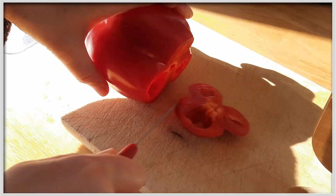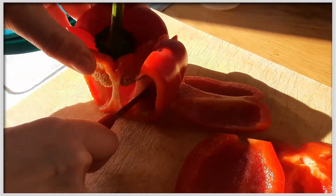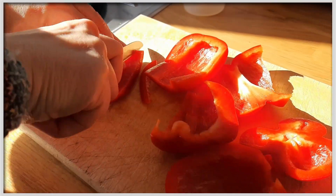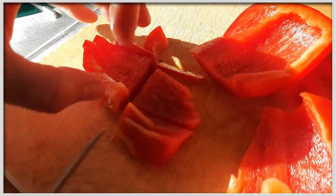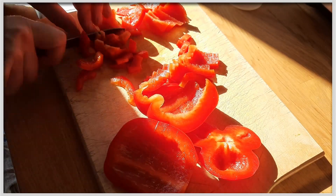Wir setzen Wasser auf, damit es kocht, damit die Nudeln später gekocht werden können. Die Erbsen kommen in die Schüssel und die Paprika wird gesäubert, entkernt und dann in mundgerechte Streifen geschnitten. Anschließend kommen die Paprikastreifen dann zu den Erbsen in die Salatschüssel.